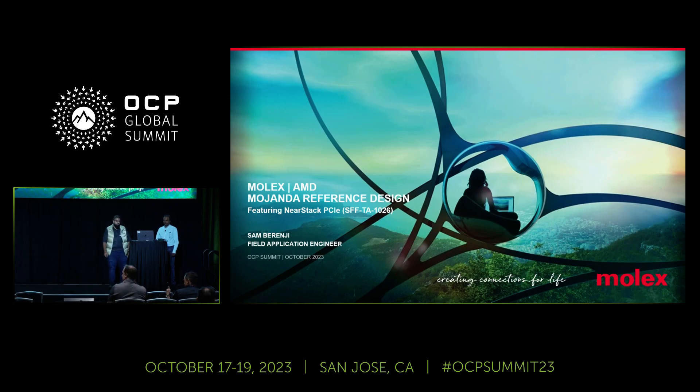Hello, everyone. My name is Sam Berenji. I'm with Molex, one of the field applications engineers. I'm excited to be here and talk with you all today. We're excited to be here with Ravi. We're going to talk about our most recent collaboration with AMD, and then we'll review Molex's extended portfolio on OCP solutions.